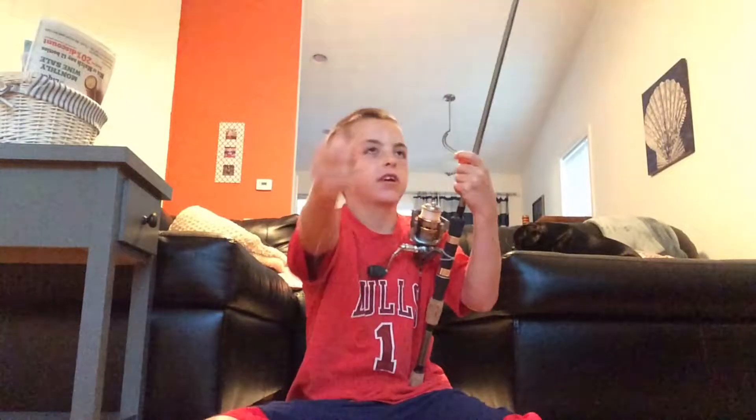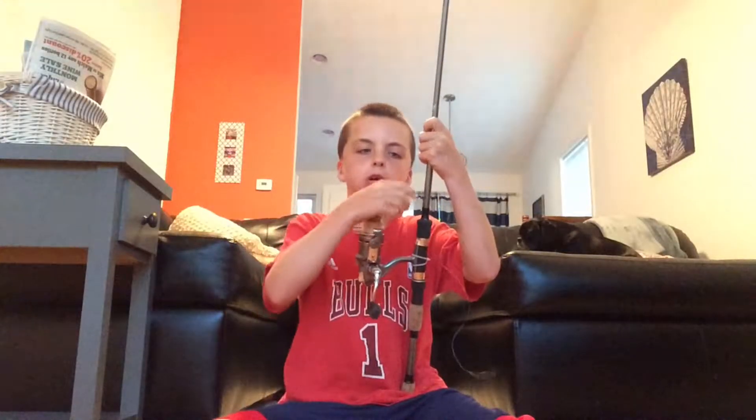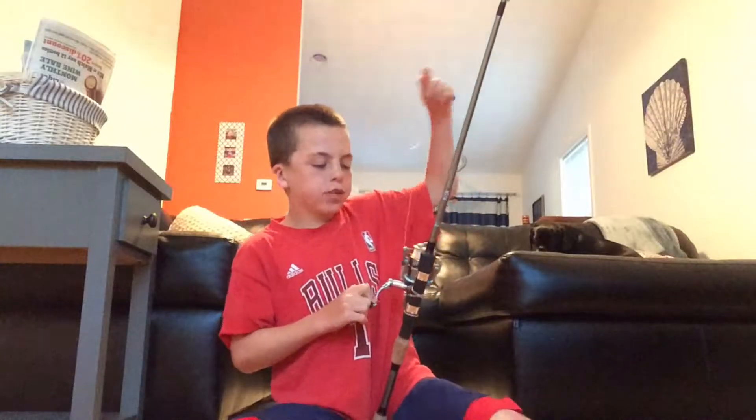I was using my baitcaster and there was a bird's nest in it, so I went to my backup rod. I had a jerk bait on it, and on the first cast I start trying to reel in and this is what happens — it doesn't even reel. I'm just sitting there with my line out in the water, like, how am I gonna get this back in?